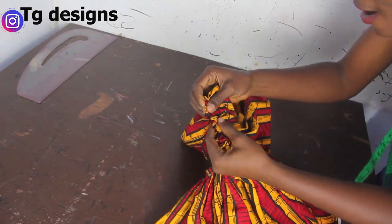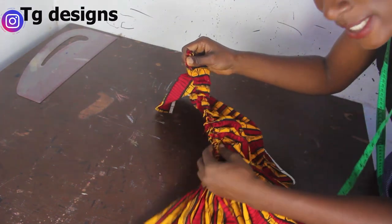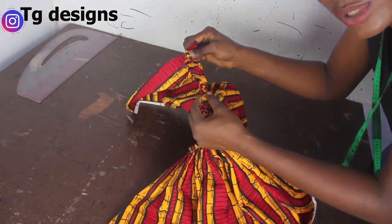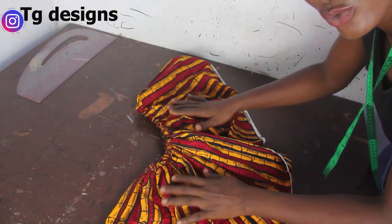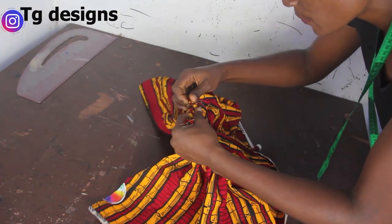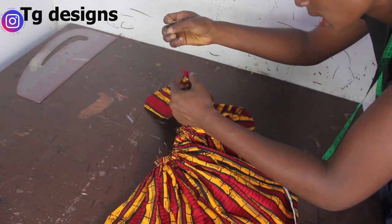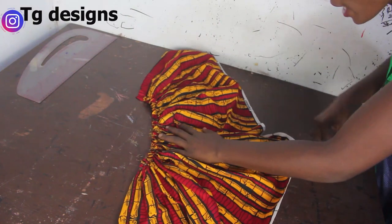For this sleeve, you are going to run your guardas. Running your guardas means that you are stitching on a very loose stitch, and then you keep on pulling it until you have a gathered effect like this. You keep on adjusting carefully so that the thread doesn't cut along the line, just keep on pulling it carefully. By the time you are done, this gathered part should be equal to your round sleeve.